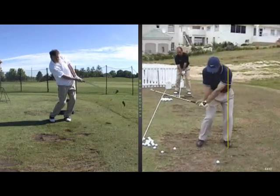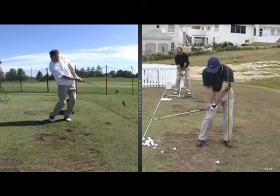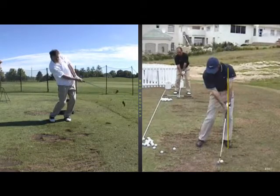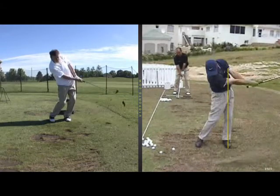A little bit of a shoulder turn back, and really focus on keeping those hands ahead of the ball through the shot. And then this is the part I want you to see right here — head stays back right where it was to begin with.